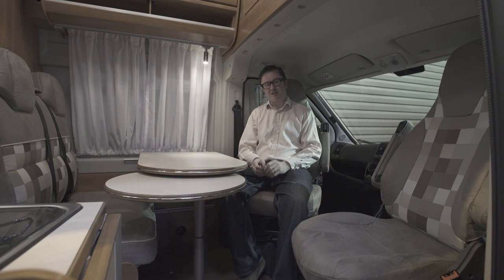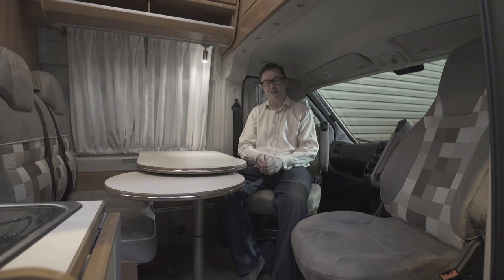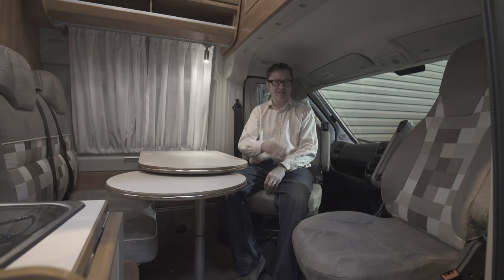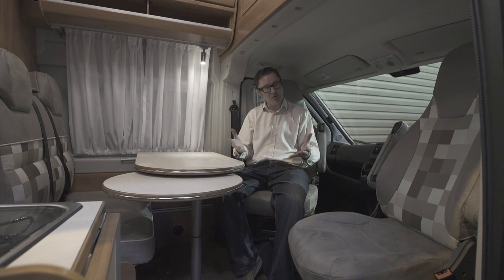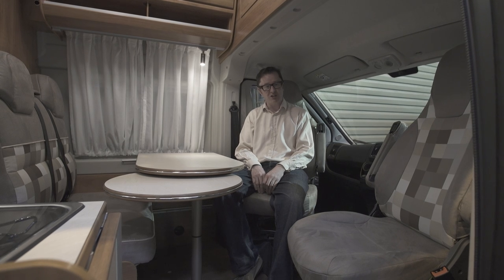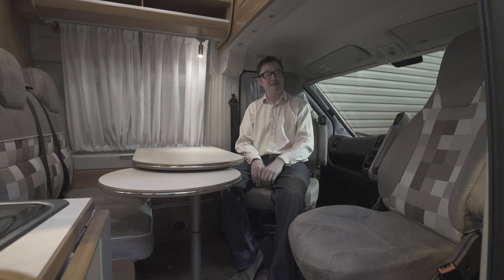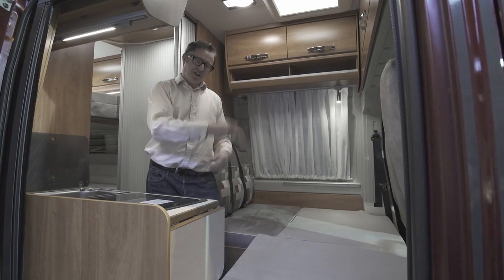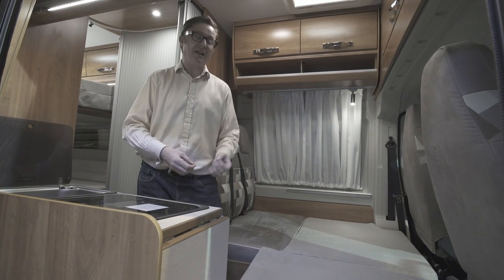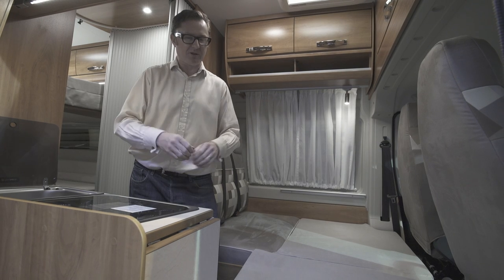Now the lounge is pretty versatile too. In addition to the table section here that rotates just where you need it, you'll notice there are two belted travel seats, making four in total with the cab seats that are rotated here. And in case you're wondering, this van is based on the Fiat Ducato with a 2.3 litre engine producing 130 bhp. But there's one more trick that this lounge has up its sleeve — hey presto, an extra berth in the lounge! How clever is that? And that makes five in total, or three if you don't have the lower double at the back.